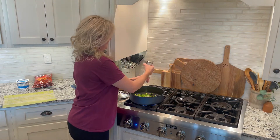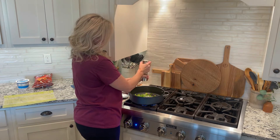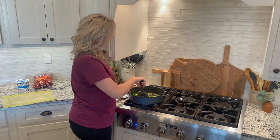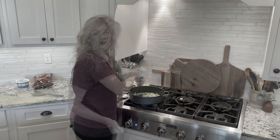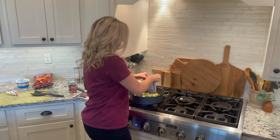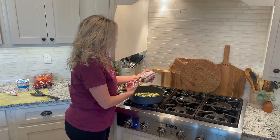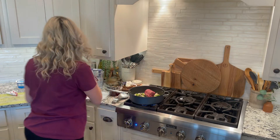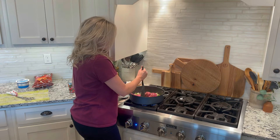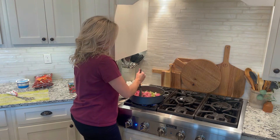Now that I have my onions and bell peppers cut, I'm going to sauté them up in the pot. I'll salt and pepper them and give them a stir, letting them sauté for a bit. Then I'm going to add in some ground beef. You can absolutely use ground turkey, ground chicken, anything like that — but we just like ground beef. We'll just let this brown in with the onions and peppers.